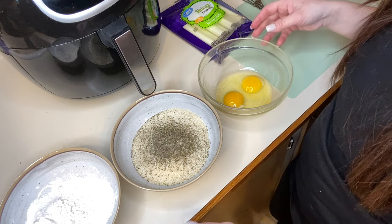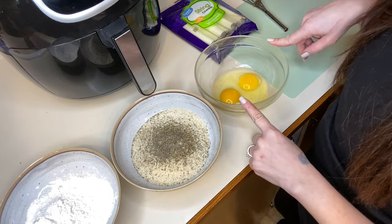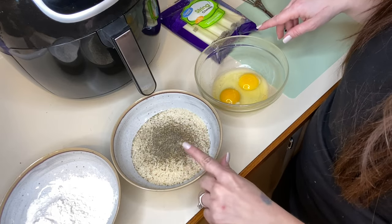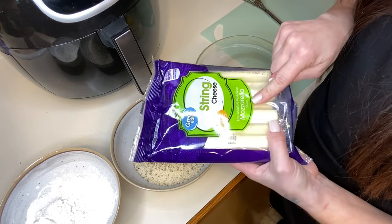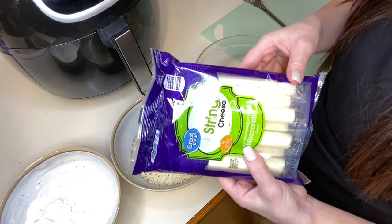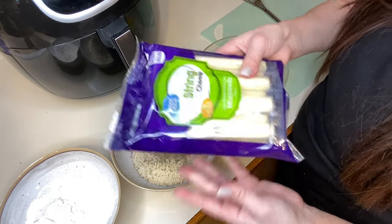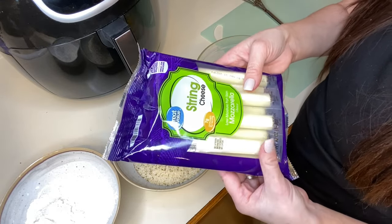We are going to start with the mozzarella sticks. I have my flour here, I have my panko and seasoning, and then I have my eggs right here. This time I have the seasoning mixed with my panko breadcrumbs. And then I have my cheese sticks here. For the recipe, you will need to freeze these first — I put them in the freezer maybe like an hour ago. I wanted to show you what kind I was using before I open them all up.